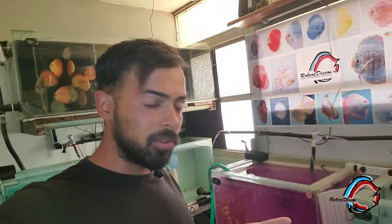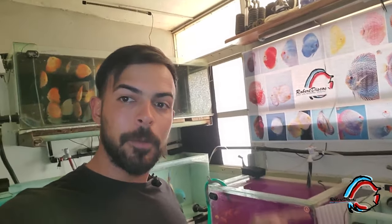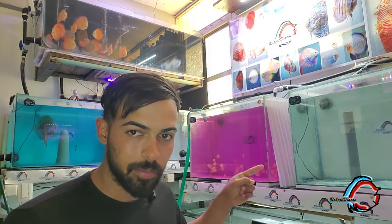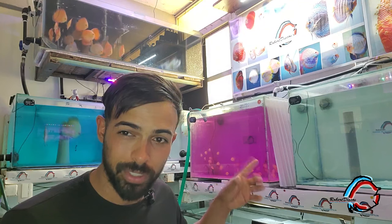Hay que observar bien durante todo el proceso. Cualquier síntoma de que los alevines se vean asfixiados, que estén buscando aire en la superficie, hay que desactivar el permanganato. Ya pasaron unos 45 minutos y como ven, todavía se mantiene el color que queremos en el permanganato de potasio, que es este color morado, este color violeta.